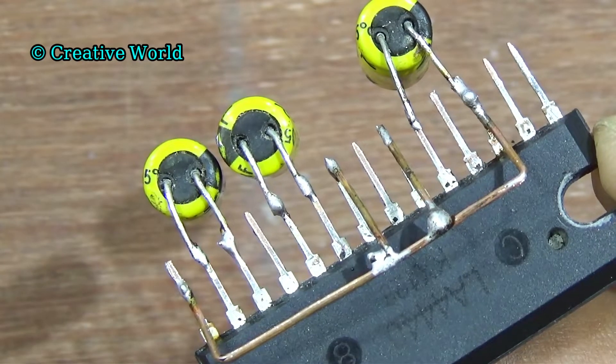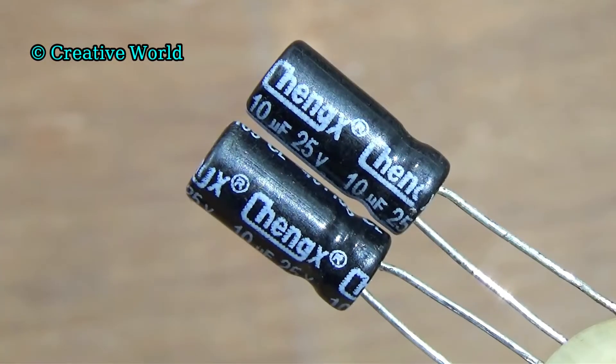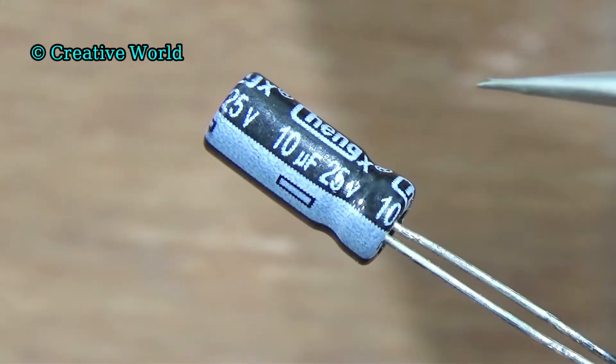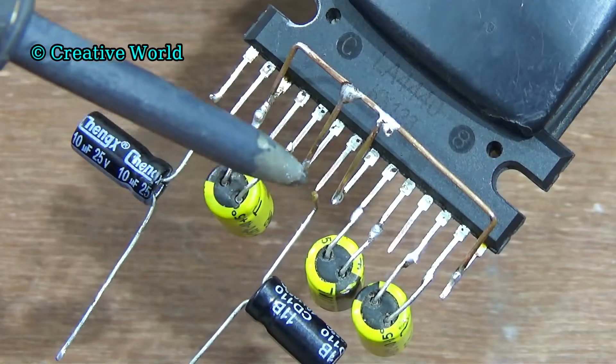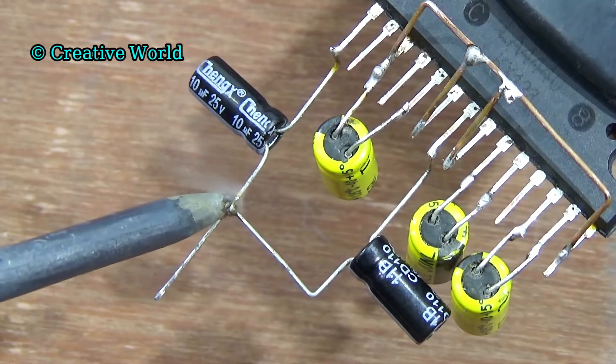Please review the connection of this circuit so that when you make this circuit there are no mistakes. Now we connect a 10μF 25V capacitor. It's a polarity terminal — its white side is negative and the other side is positive. Connect this capacitor positive leg with pin 6 of sound IC. Connect another capacitor positive leg with pin 7 of sound IC. Now we connect these two capacitor negative legs together.